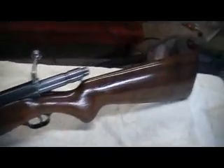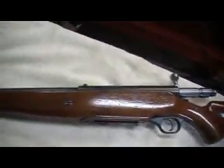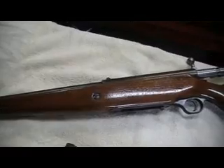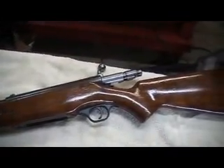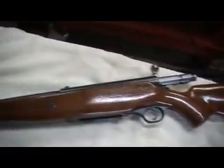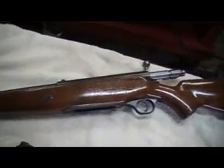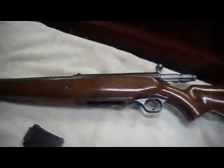Hope to get some video of this gun out on the range before too long. This was my father's shotgun and it got put away for many years. When somebody finally found it, it was all rusted and the finish was flaking off. I finally got a hold of it, re-blued the barrel and the action, and refinished the stock. I think it turned out pretty good — look for some range video before too long.